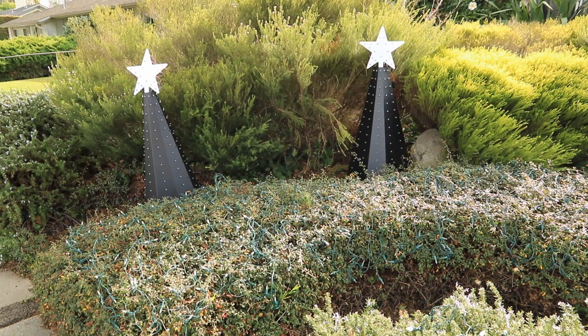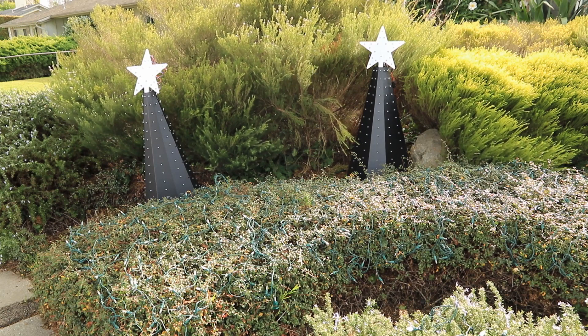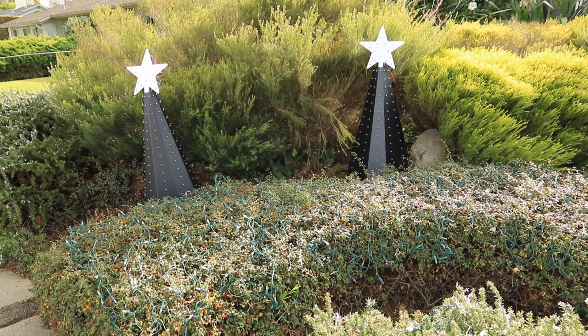Now we've moved over towards the left-hand side of the display. Here are two of the Boscoyo trees that we've relocated from the Bioswale where they were in 2018. We also took out the original 800 LED light arch.